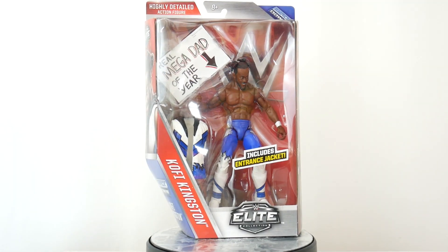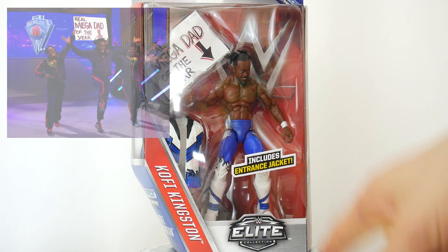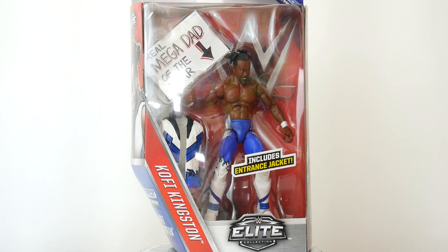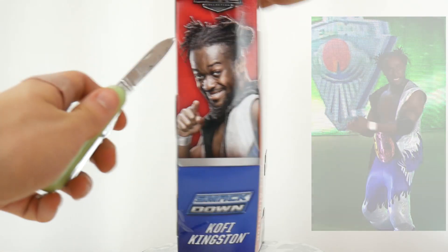July 27th, 2015 — the day that Kofi Kingston, ya boy, won the Mega Dad of the Year award. But this outfit is not from then. This is actually Elimination Chamber 2015, which happened a few months before then. So this is inaccurate, oh my gosh!